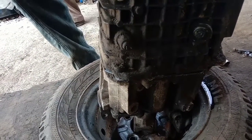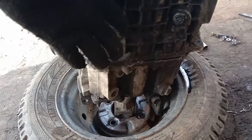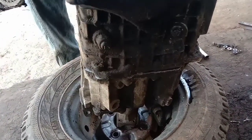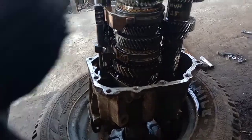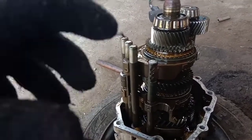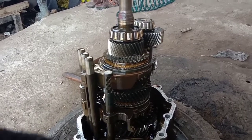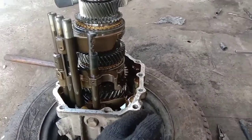We will get the gearbox out of the housing. First, we will need to prepare the gearbox. This is a GP76 gearbox — the Safari gearbox. We will remove the gearbox from the 3N4. If you loosen this gearbox correctly, you will be able to remove it fully and dismantle all components.